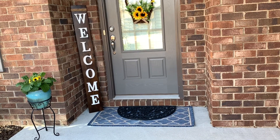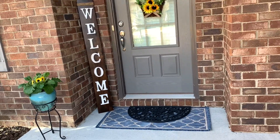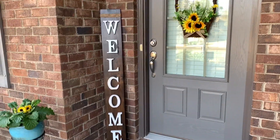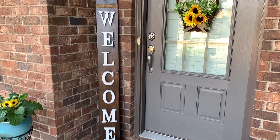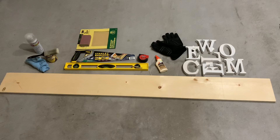Hello everyone, hope everyone's having a good 2021 so far. Today we are going to look at a super easy DIY project that we tried to add a good vibe to our front porch — it would be this greeting or welcome board. Hang on a second and we'll take a look at it right now.